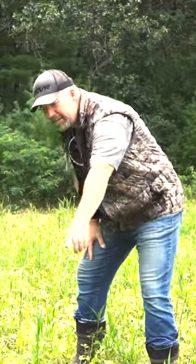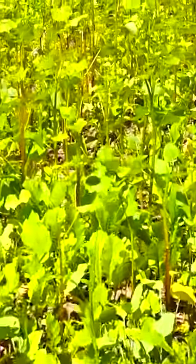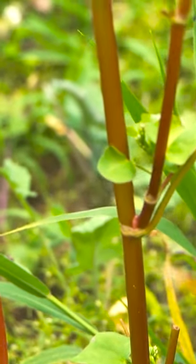Now if you look down real close, that buckwheat that's coming up is just browsed off. I'm looking at stem after stem — browse, browse, browse. It's really good and deer love this.